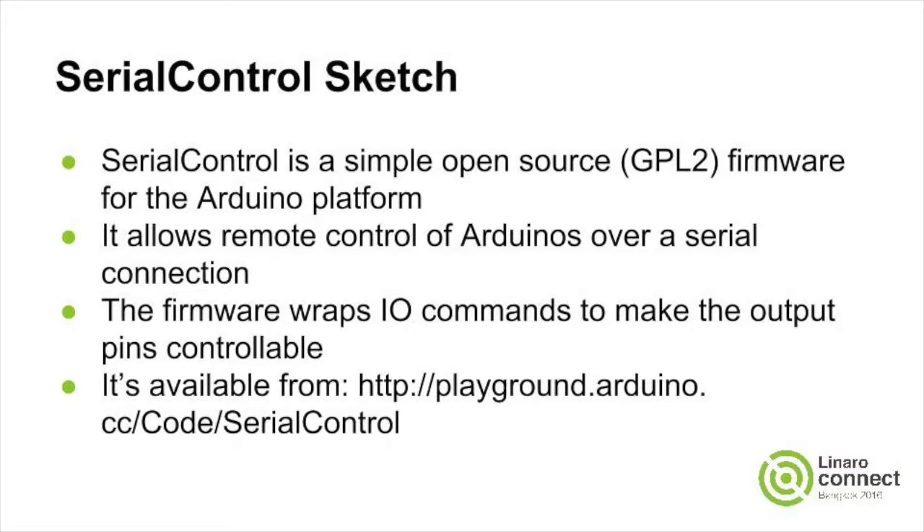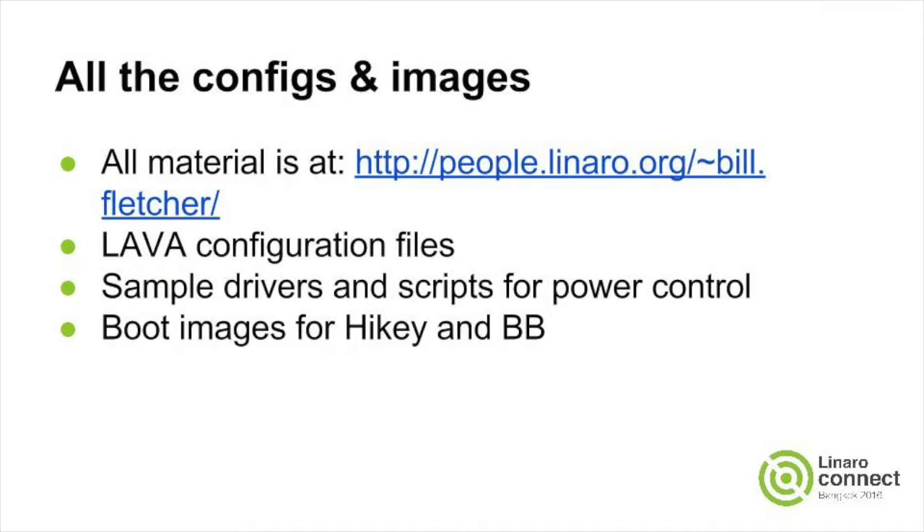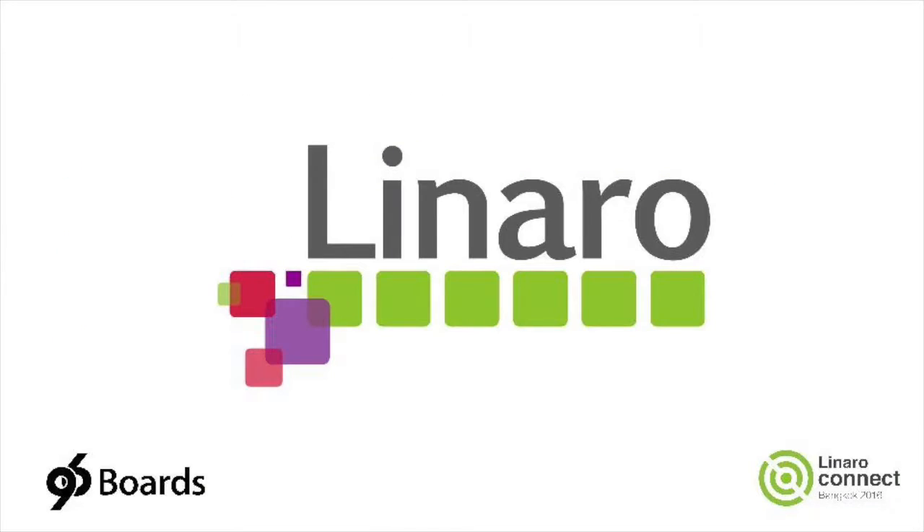which you can download from the link on this slide. All the other files that you'd need to reproduce this setup and the PDU are at mypeople.linaro.org. Thanks for listening.